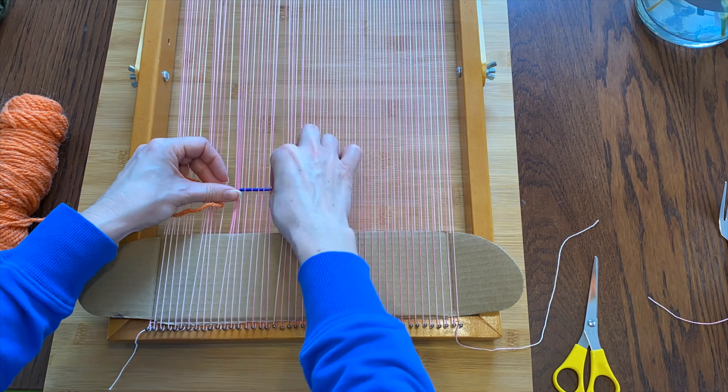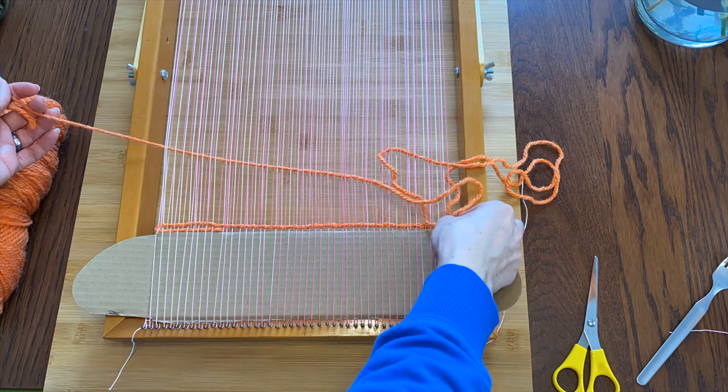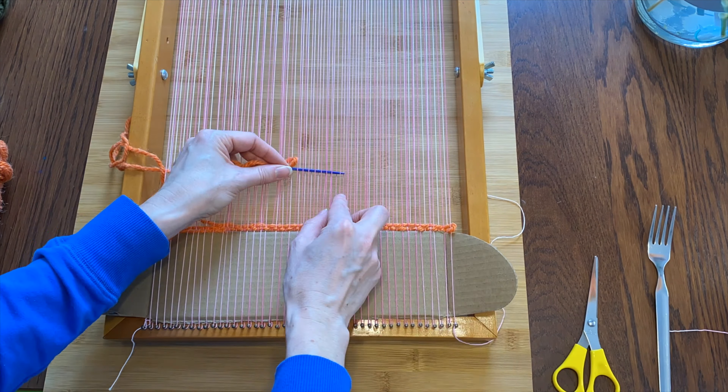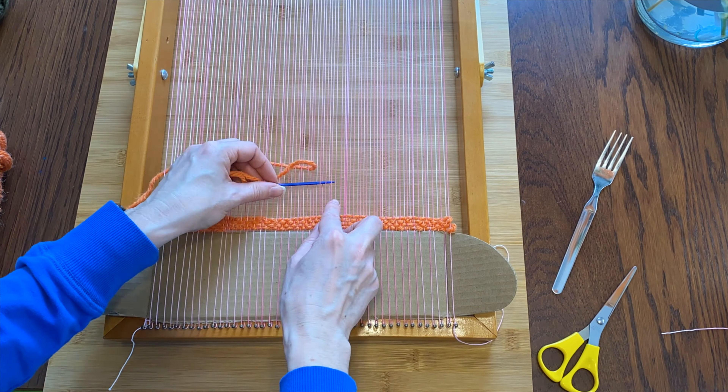Now for the first section I am just going to weave this orange yarn — just regular over under over under — and I'm going to squish it down with a fork. That will keep it nice and together.